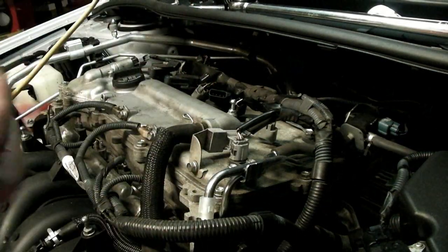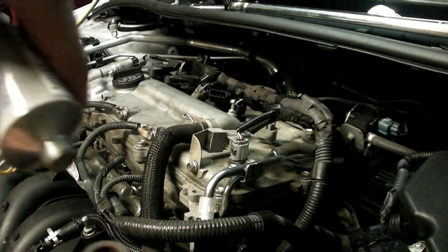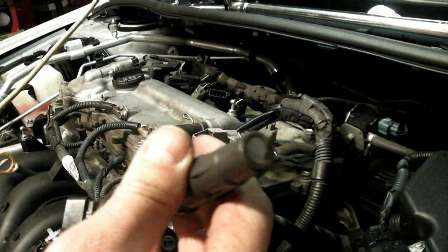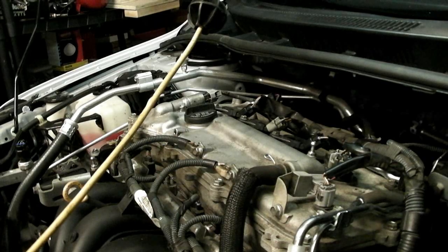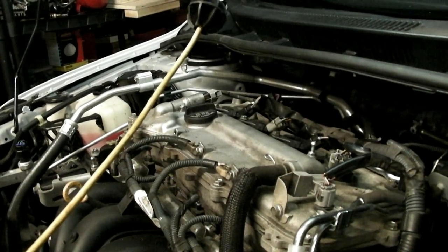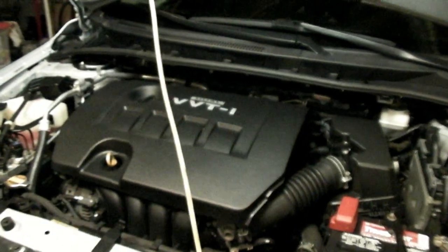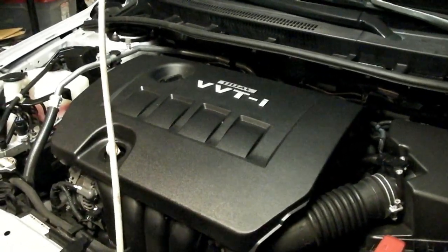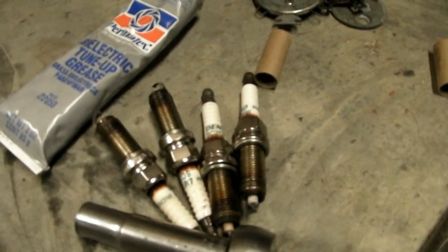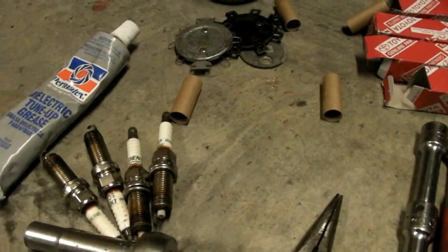Next I'm going to take some dielectric tune-up grease, or spark plug boot grease, and I'm just going to put a little bit on the tip of the coil pack. Then start the engine up. That's all it takes to change your spark plugs in your 1.8 liter engine in a Toyota — or Pontiac Aztec or any similar vehicle with that Toyota 1.8 liter engine. Pretty simple job, some basic hand tools, that's all you need. You'll have all your spark plugs changed and you'll save yourself a bunch of money. Alright, take care guys.